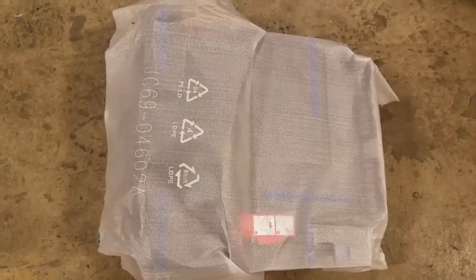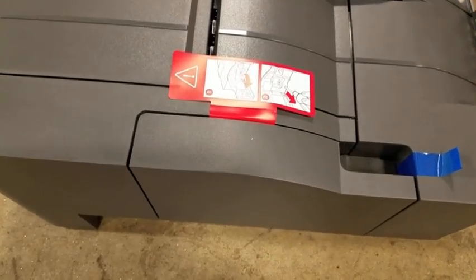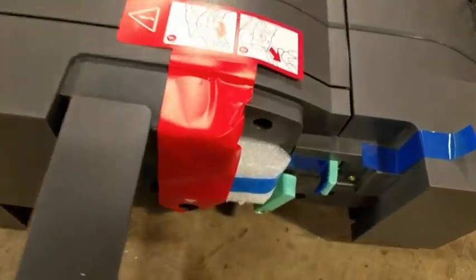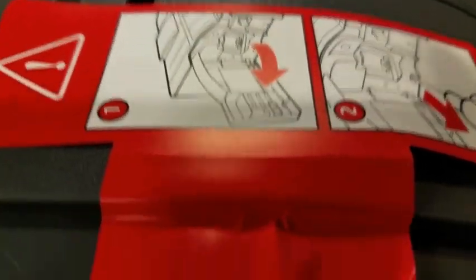First, remove all packaging from the finisher unit. Once the packaging has been removed from around the door on the left hand side of the unit, it can be opened and the remaining packaging removed. Also inside this door is a sticker pointing down to a retaining screw at the bottom of the unit. This screw and the sticker must be removed before continuing.